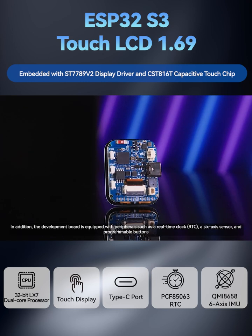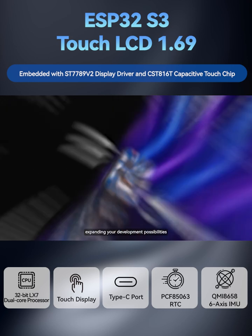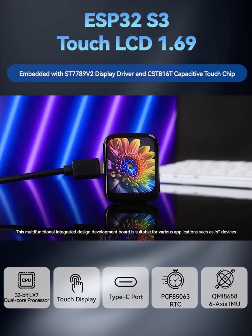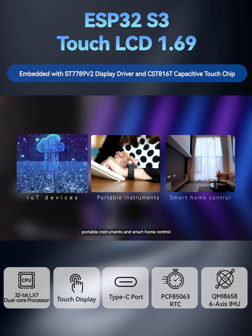In addition, the development board is equipped with peripherals such as a real-time clock, a 6-axis sensor, and programmable buttons, expanding your development possibilities. This multifunctional integrated design development board is suitable for various applications such as IoT devices, portable instruments, and smart home control.